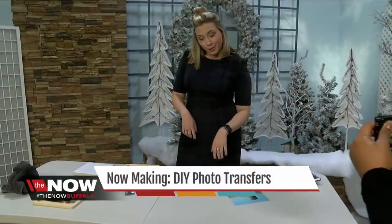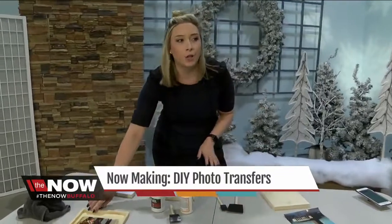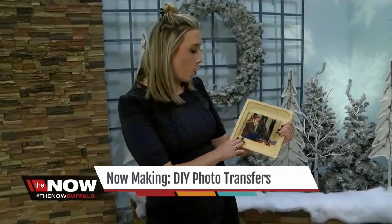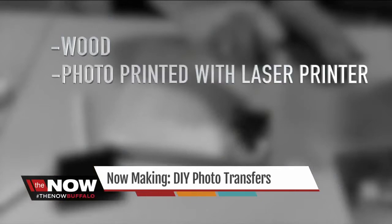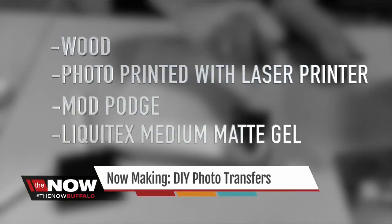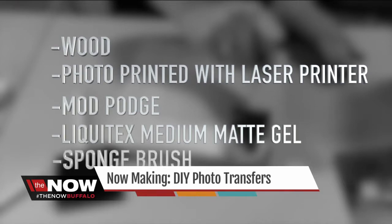Today I'm going to show you how to do a photo transfer onto wood, which a lot of people are really into. You'll need a piece of wood, a photo printed with a laser printer, Mod Podge, Liquitex gel in a medium matte, and a sponge brush.